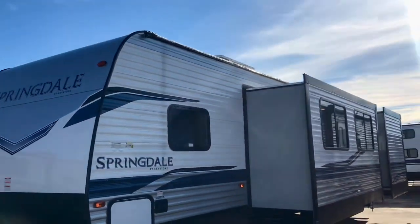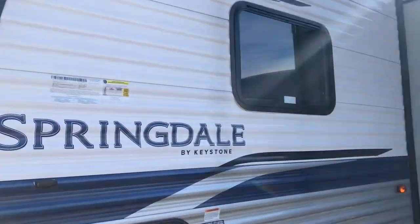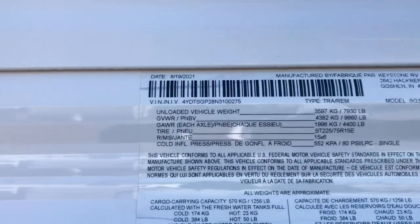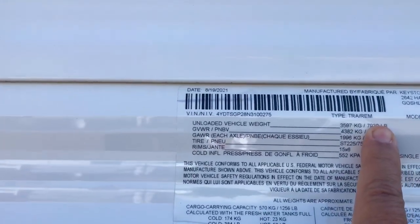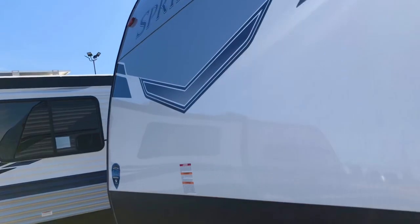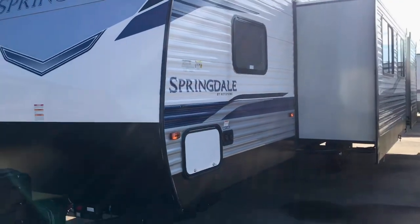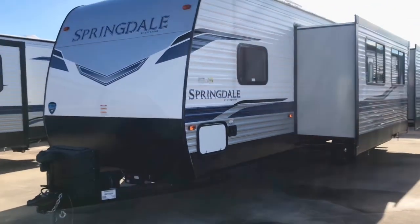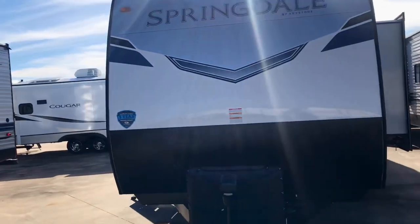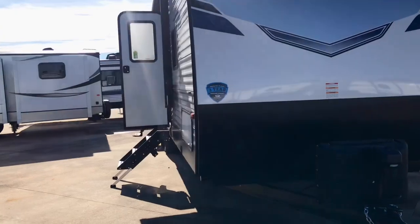This one works really well with a three-quarter-ton truck. Here are your specs: the unloaded vehicle weight is 7,930 pounds, so we have to be careful about your truck. There are some F-150s that are rated to pull that much — we just have to make sure we do a good job checking everything out.